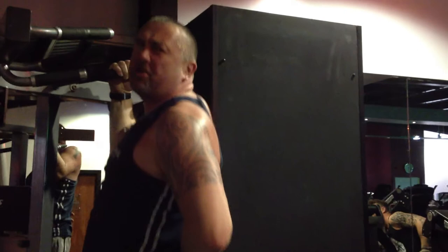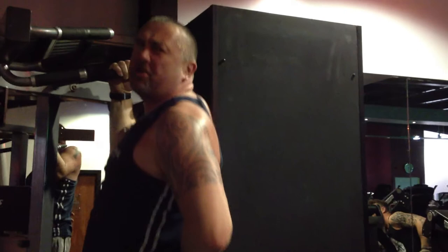So what do you reckon of that, Josh? Do you reckon you can do it then? Yeah. Fantastic. Alright, go on, over you go.